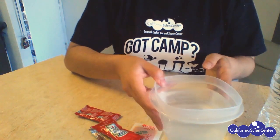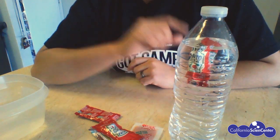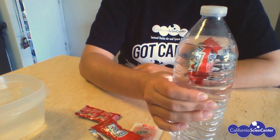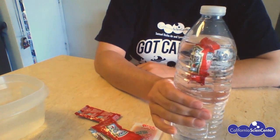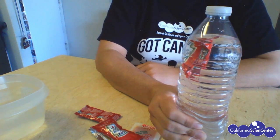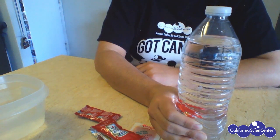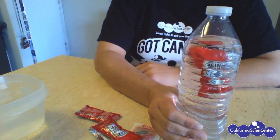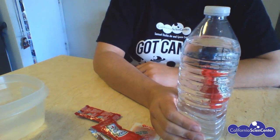Earlier I did find a pretty good ketchup packet to float. You can see I filled my water — there's a little bit of space at the top. The trick with this is figuring out how much pressure to apply and where to apply the pressure to control where your ketchup packet goes. I can try pressing at the bottom. With the pressure I'm applying on the bottle, I actually apply some pressure on the packet and then we control where it goes.